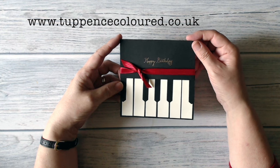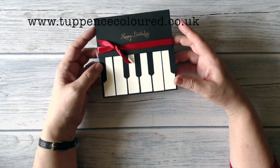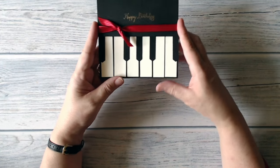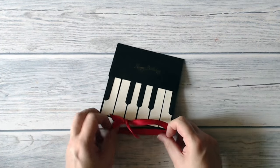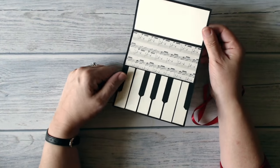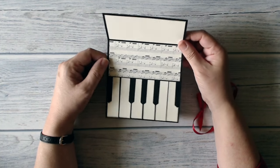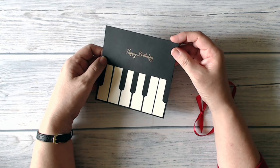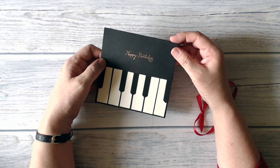Hello everybody, it's Karen here from tapandscolor.co.uk. Thank you so much for joining me. This is the card that I've been making today. It is a piano keyboard card, and if you open it up inside we have a nice piece of music — that is in fact a piece of keyboard music. If you want to see how I made it, stay with me and I'll show you.